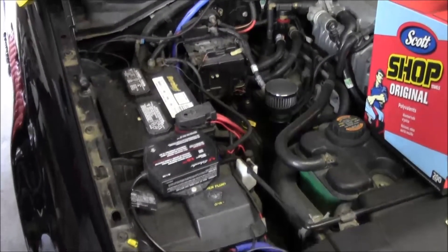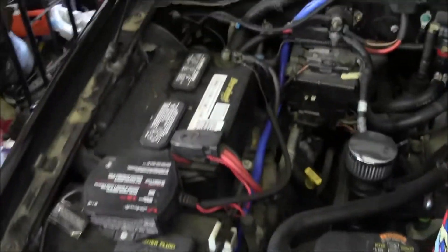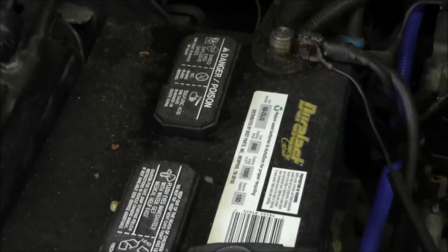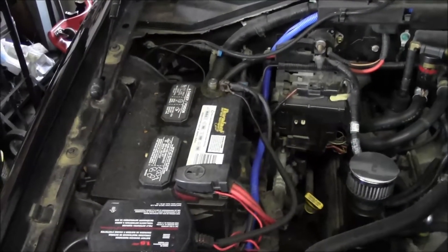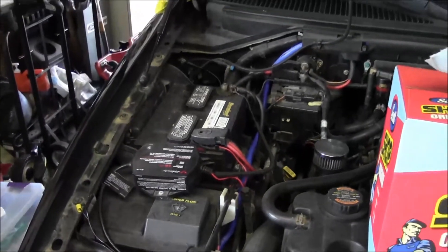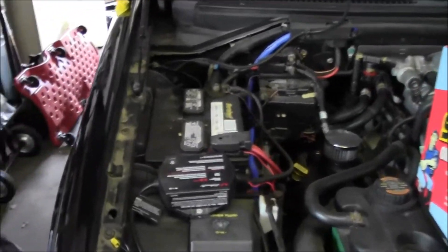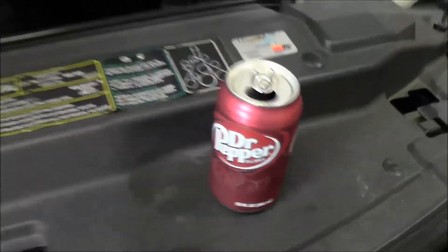We're going to be doing some battery maintenance here on the Lightning — testing the battery and cleaning it up. I'll show you how to check if you're losing charge to the battery case, how to do a load test, and check the water. Make sure this thing's tip-top. Trust me, I'm a doctor. Let's do it.